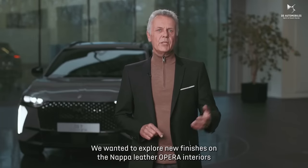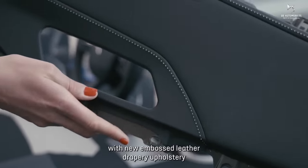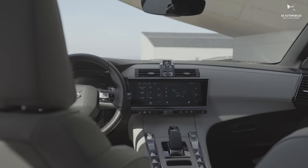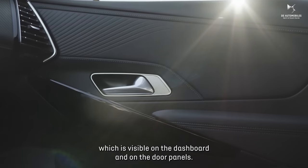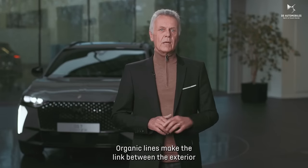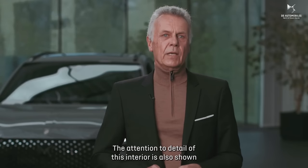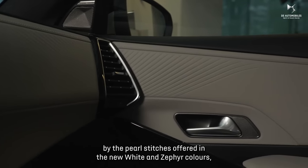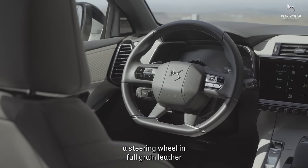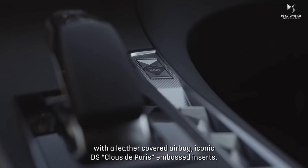We wanted to explore new finishes on the Napa leather Opera interiors, with new embossed leather drapery upholstery producing a stunning visual result visible on the dashboard and door panel. Organic lines make the link between the exterior light signature and the Opera interior. The attention to detail is also shown by pearl stitches offered in the new white and zephyr colors. A steering wheel in full-grain leather with a leather-covered airbag and iconic DS Cloude Paris embossed inserts.